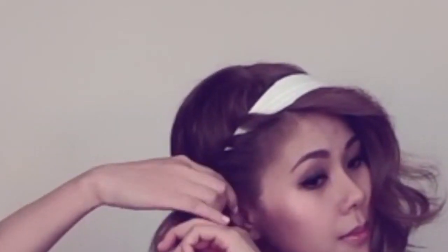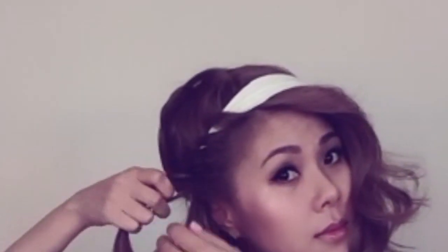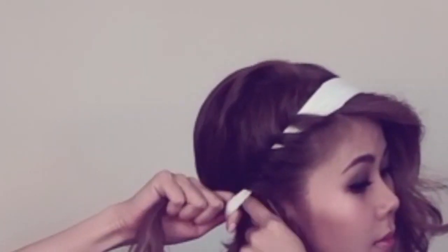Hi everyone, my name is Kelly. Welcome to my channel. Today I want to share with you a really easy hairstyle that only takes a few minutes to do. Those of you who always have your hair in a ponytail or don't know what to do with your hair, this is a really easy way to style it.